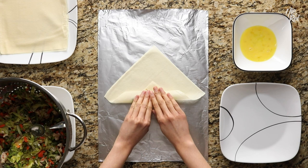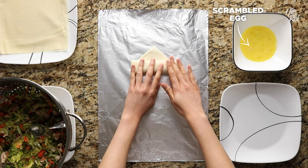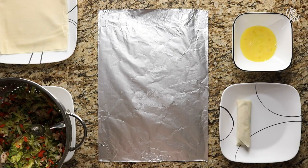Now fold over the right and left corners inwards, then roll everything forward about twice. Dab your finger in some egg wash and spread it across the top corner of your wrapper. Now just roll it forward and you're done rolling your first vegetable lumpia. Repeat these steps until you've used up all the vegetable filling.